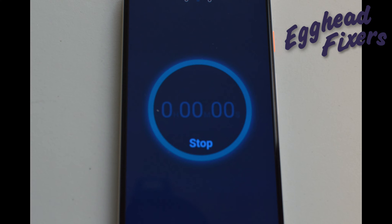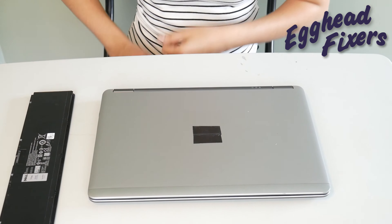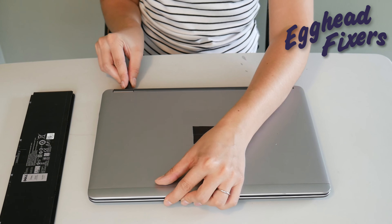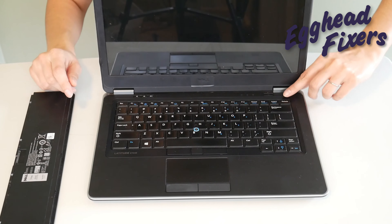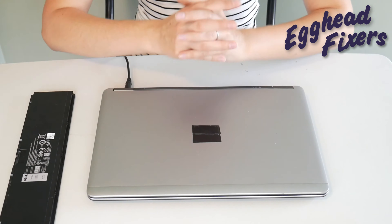This is the part that is different. Once you've released that power button, you're going to go ahead and plug your power cord back in. This time we're not going to put the battery in, and we're going to try turning it on again. If it works, then you know there's a problem with your battery that is preventing the computer from turning on — perhaps it's putting too much power into the system.